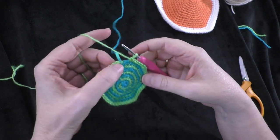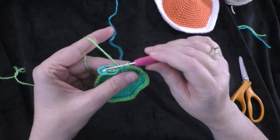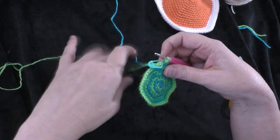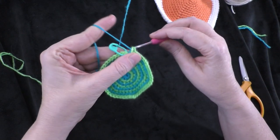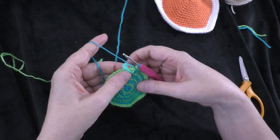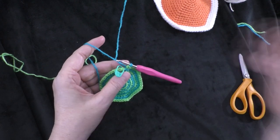Since I did a slip stitch to join, I can just pull my yarn through to fasten off and tighten that down. We are finished with the snail's shell and now we can go on to the snail's body. Taking the yarn for the body, I'm going to start with a magic circle — or you can chain two and work in the second chain from the hook — and make six single crochets into the magic ring. Pull the starting tail to cinch up the circle.